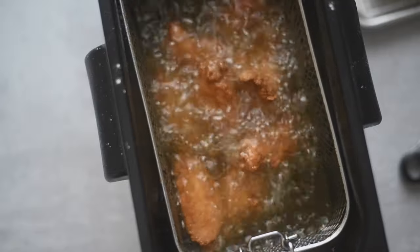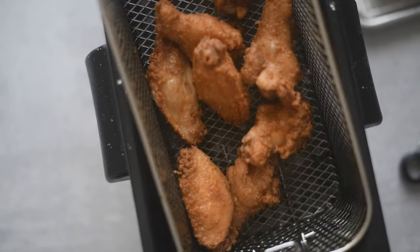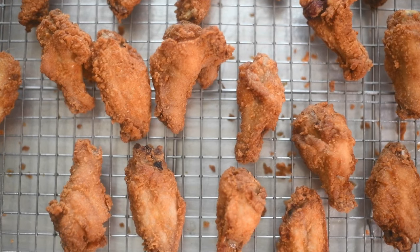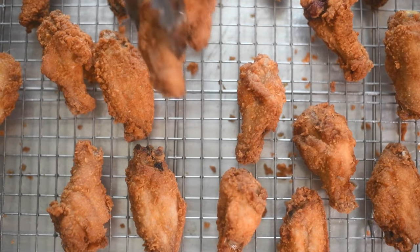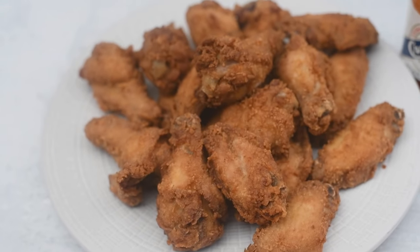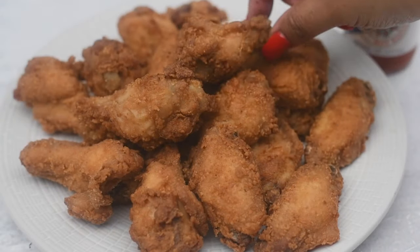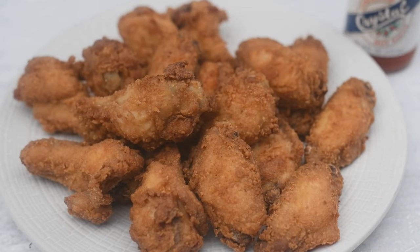Continue frying until all your chicken is complete, then drain it on a wire rack — that's very important if you want crispy chicken. Paper towels can make it soggy sometimes. The recipe link is down in the description box. I hope you guys enjoyed this, thank you for watching. I gotta eat this chicken — until next time, be blessed!